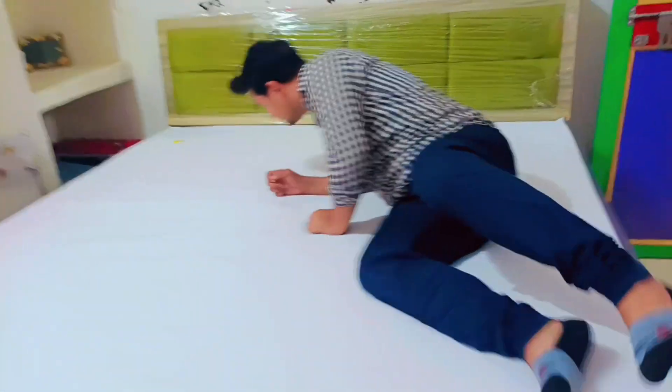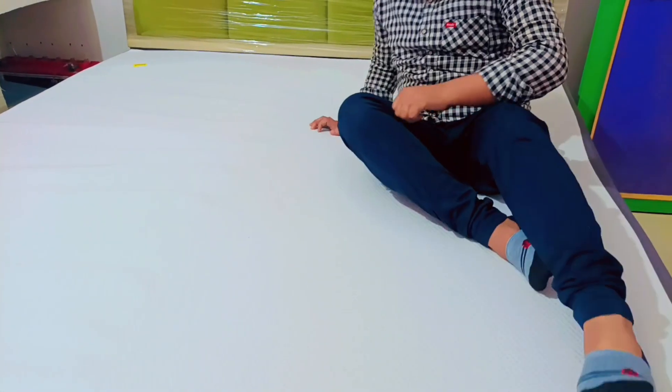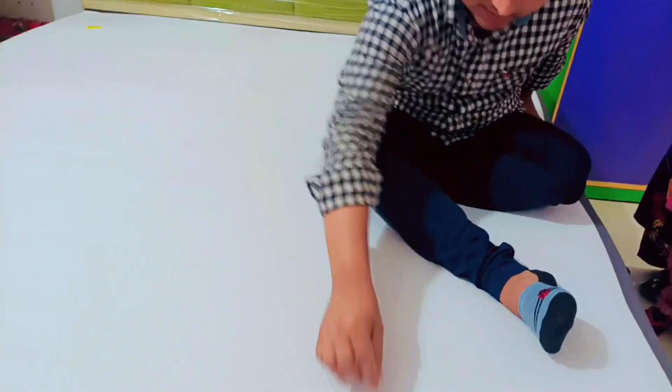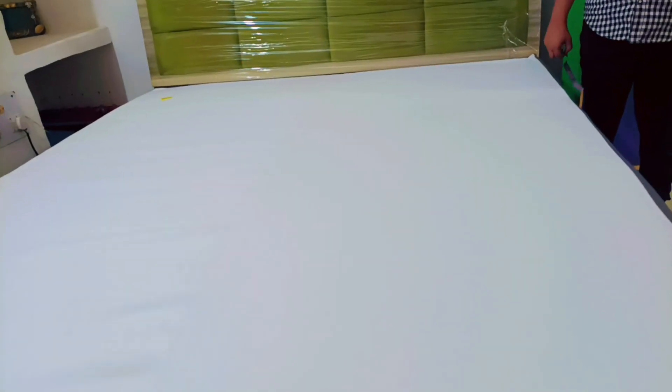It is never going to cause back pain, and children will not disturb the mattress either. The size of this mattress is 72 x 78 cm and the height is 8 inches. If you are new to my channel, subscribe, like, share, and comment. We will see you in the next video.